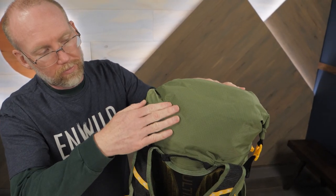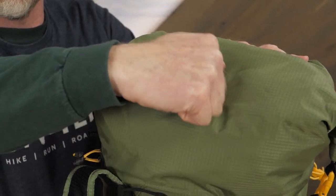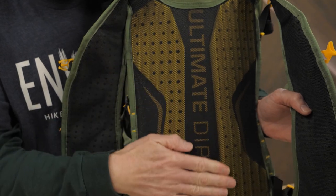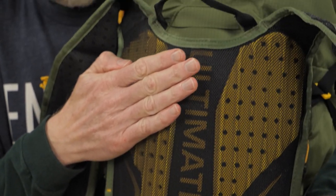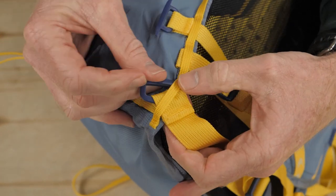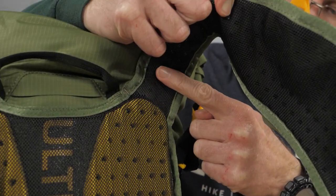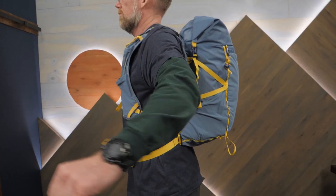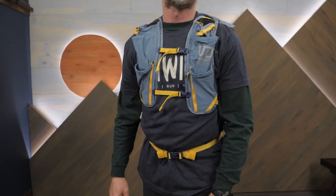The packs are constructed with lightweight, high-tenacity fabrics which offer durability without bulk. The shoulder straps and back panel are padded and ventilated to provide comfort and breathability. A minimalist waist belt strap is included for extra support but it can be removed to shave weight. The packs are designed so the shoulder straps and back panel are a single, seamless piece — that means fewer seams to rub, and it also allows the packs to better mirror the contours of your body.